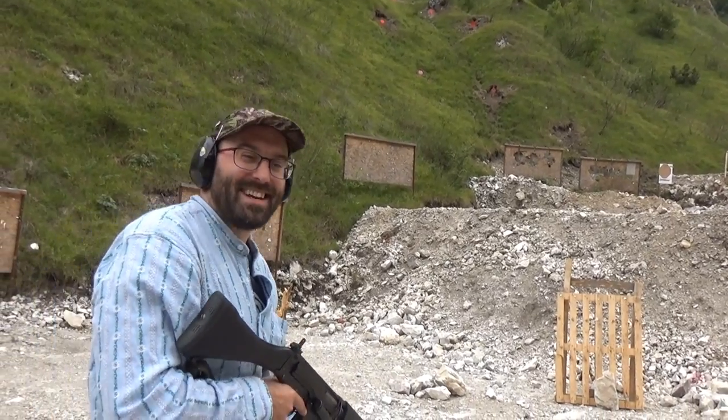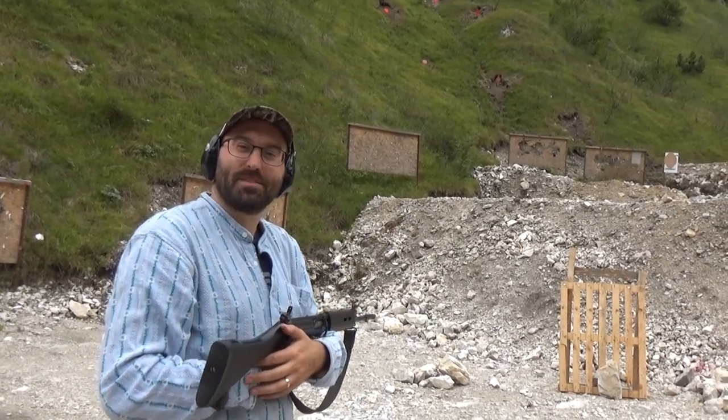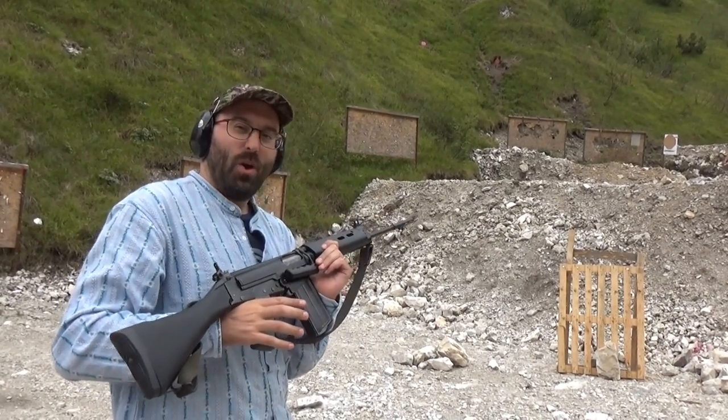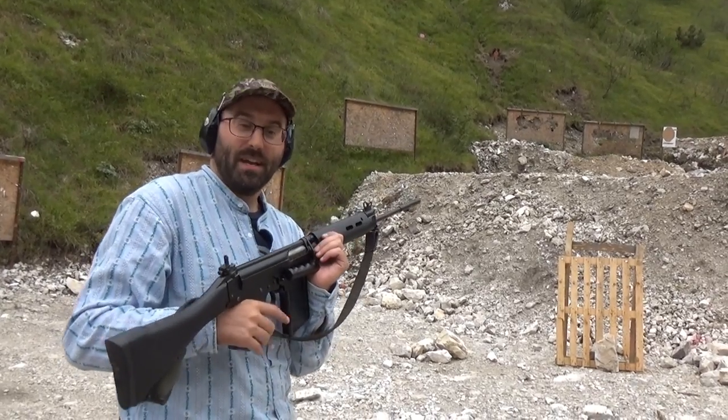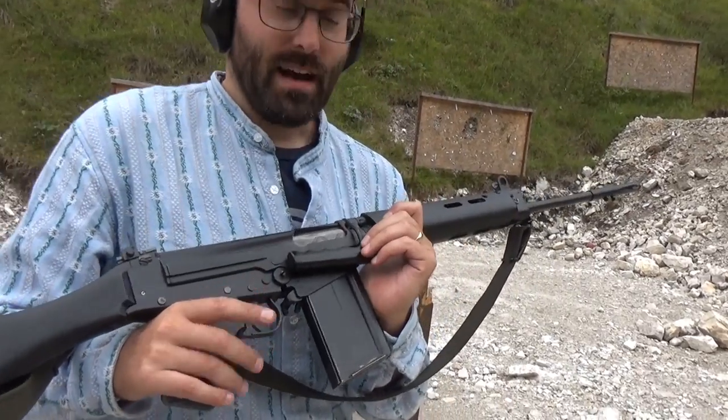Hello and welcome to Bloke on the Spam Range. I am again here in Italy. I'm here with Kevin's SLR and as part of my ongoing geeky series on primary extraction, I'm going to make a few points about felt recoil and primary extraction with an SLR.